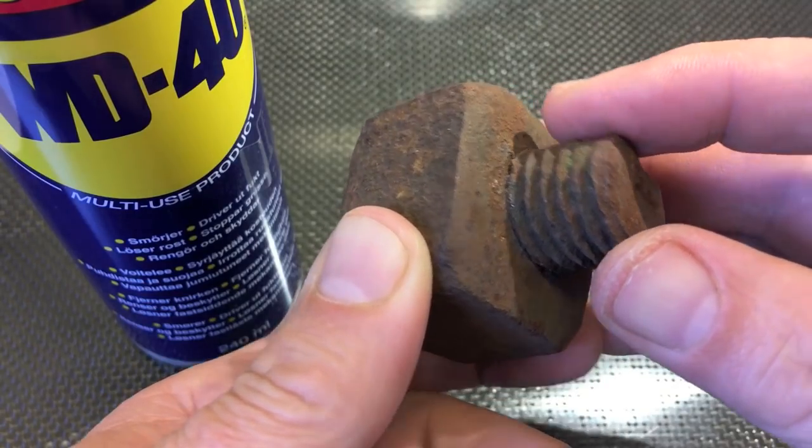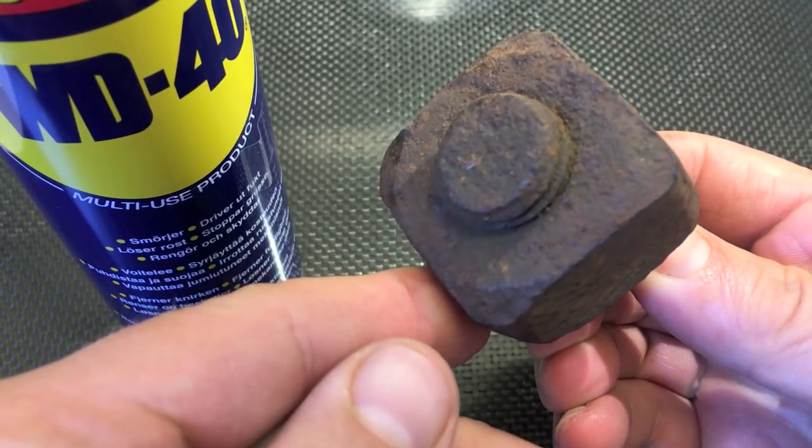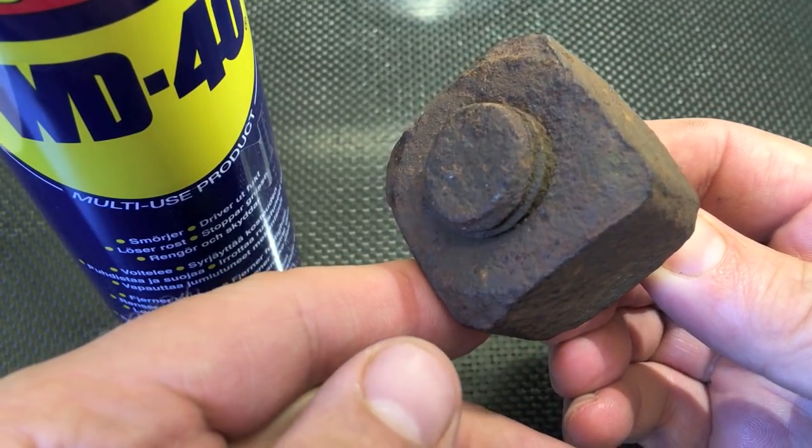The WD-40 doesn't work, so today we are going to take a look at how we can open bolts using acid.